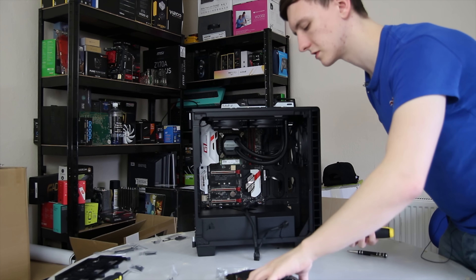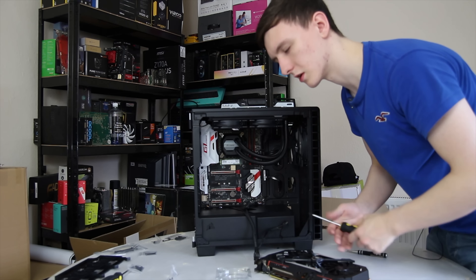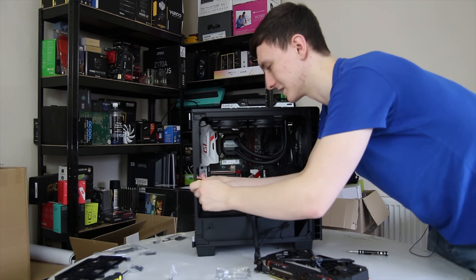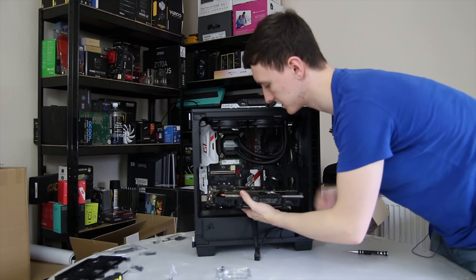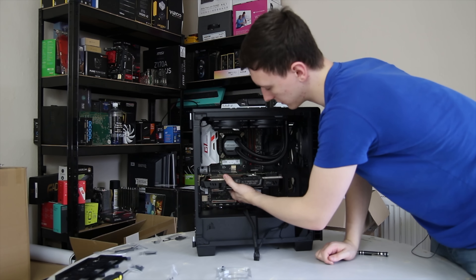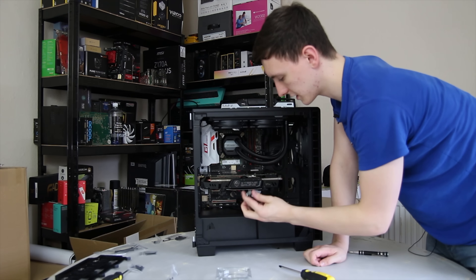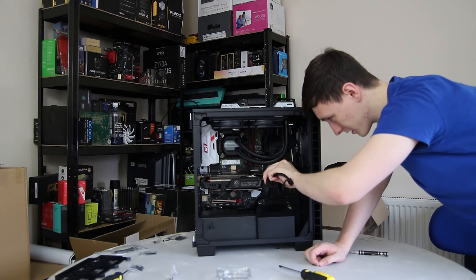Now the CPU cooler is installed, we're installing the rather beastly graphics card. This one is technically triple-slot, which will be interesting if I try SLI later. We're putting it in the top x16 slot, so we need to remove two blanking plates from the rear — do that before installing the card. Line it up with the slot; there's a small locking pin in the slot so make sure the locking foot is placed down, then just push it in. The two screws from the blanking plates go back in to support the card, then plug in the two 6+2-pin power connectors and you're all sorted.